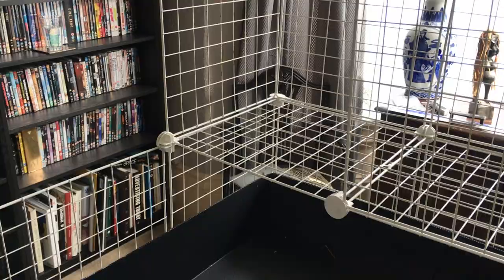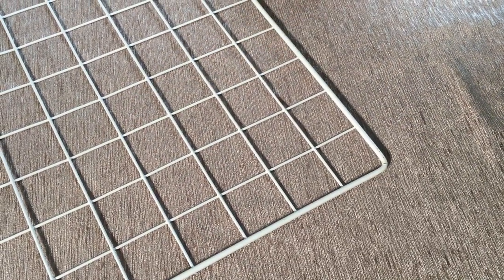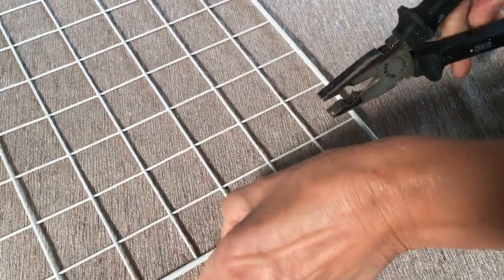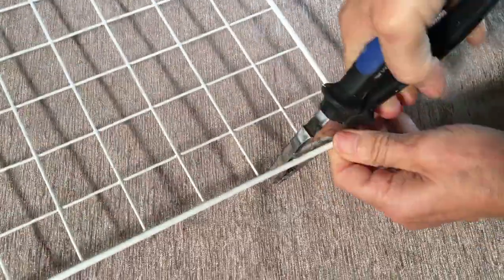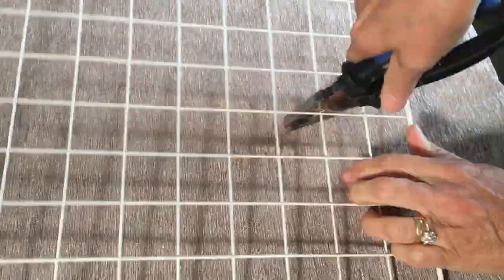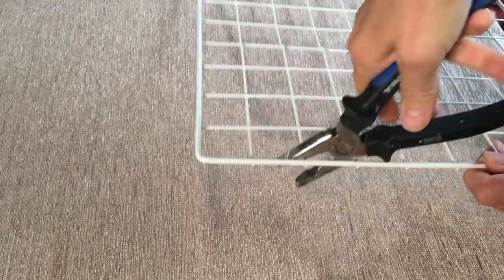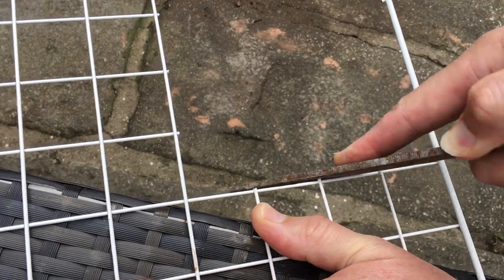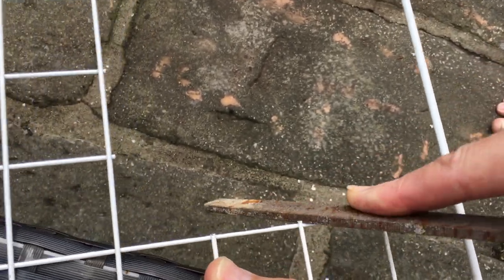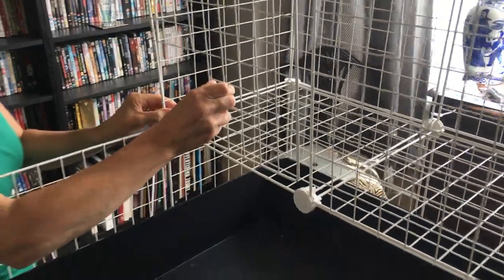Cable tie the grids at the base of the cage loft to make sure it's nice and strong. We're going to add another grid to the loft but we need to cut a gap for the door first. This is the section to cut. Use a pair of pliers or wire cutters and cut as close to the edge as you can. You'll need to file any sharp edges. The final grid is ready to put in place.